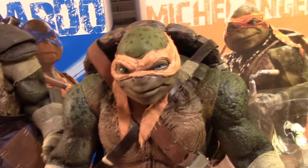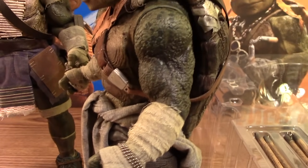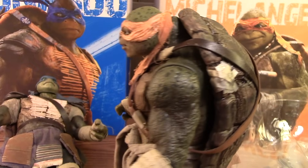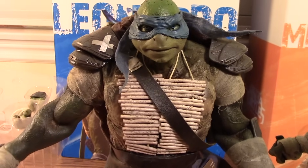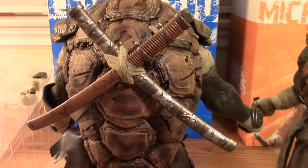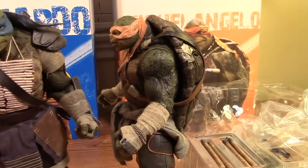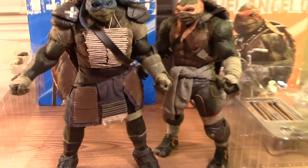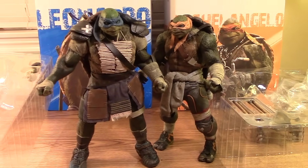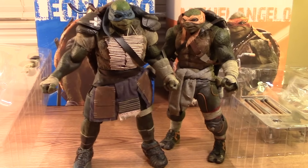Give you guys some close looks real quick. I'm going to take all the accessories out and set them aside to give you guys a better look. Out of the packaging — oops, there goes Leonardo, he's falling over. Really quick look. Show you how they look side by side. Let me take all the accessories out and continue with the video.